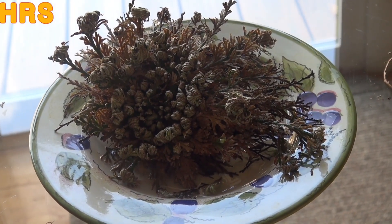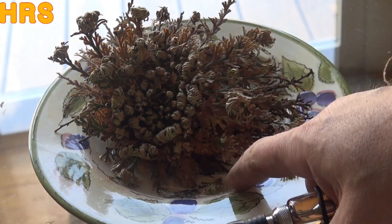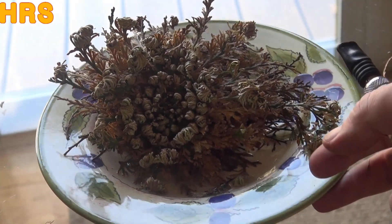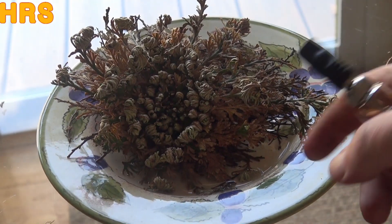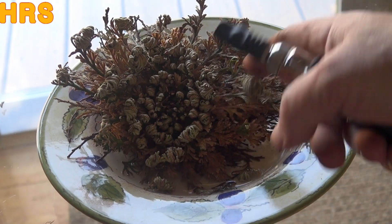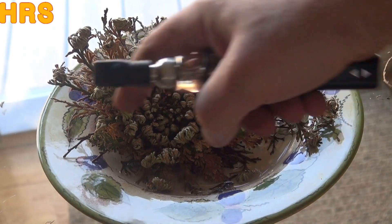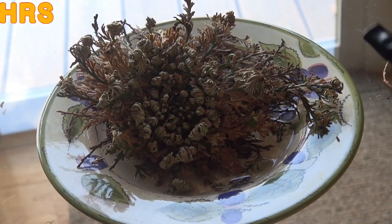Getting closer — still unfurling. It's sucked up a lot of that water too. I don't want to mess with it. It's probably going to have to sit out overnight like this and slowly absorb that water.